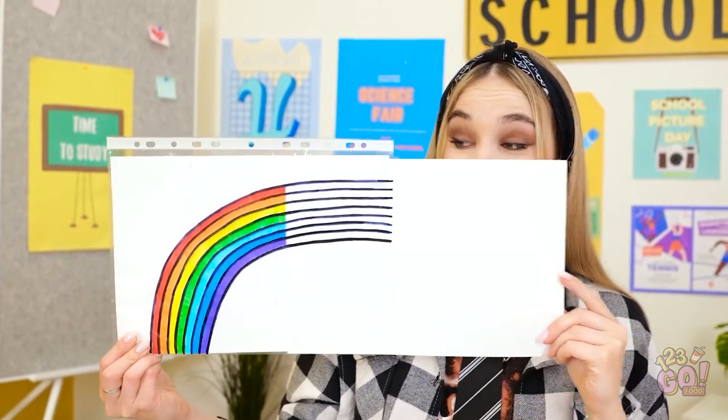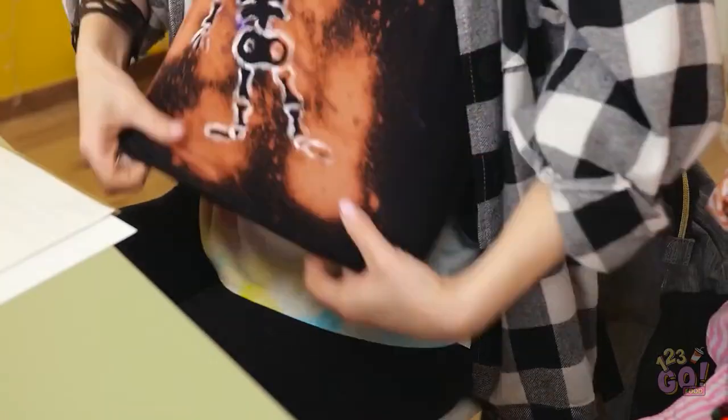Wow, that's amazing. My work here is done. Wait a second — you have a multicolored t-shirt on. I thought you only liked black. What? No! You didn't see that! Don't say a word or else! My lips are sealed.